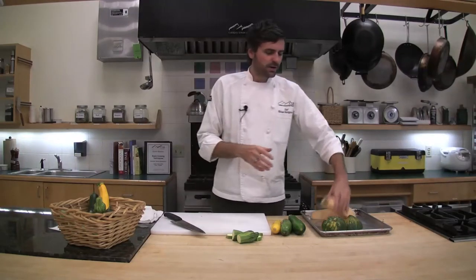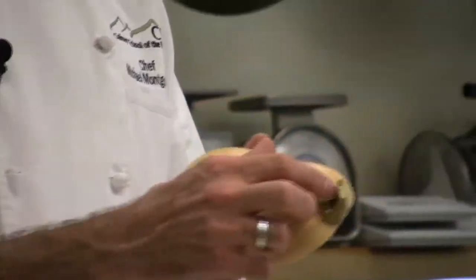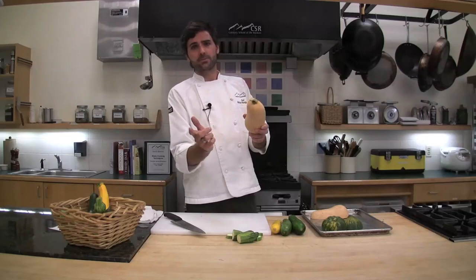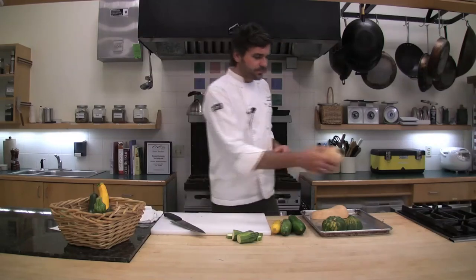One more note on harvesting squash: if you have the option and you're cutting your squash in the garden, leave a little more length on the stem of your winter squash — about four inches is really what we're looking for. They're actually going to retain a little more moisture and stay fresh a little bit longer in your pantry. If you see squash at the market with long stems, choose those. If you don't have that option, use it sooner rather than storing it. Hope this answers some of your basic squash questions and gave you some cooking tips. I am Chef Michael Montgomery — thanks.